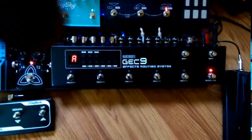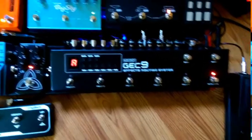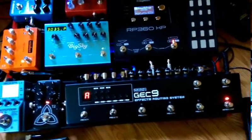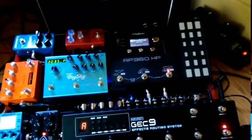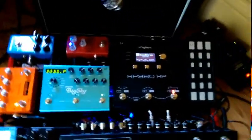I run all of this through my Moen GEC9 effects commander. It's a really great system and really inexpensive, but all these pedals together sound really good. I'll give you a little sample here — let me turn my mute button off.